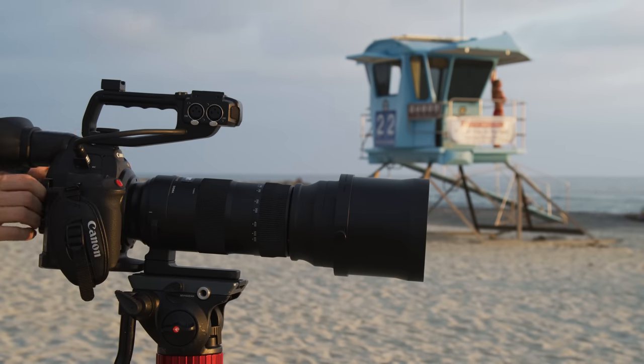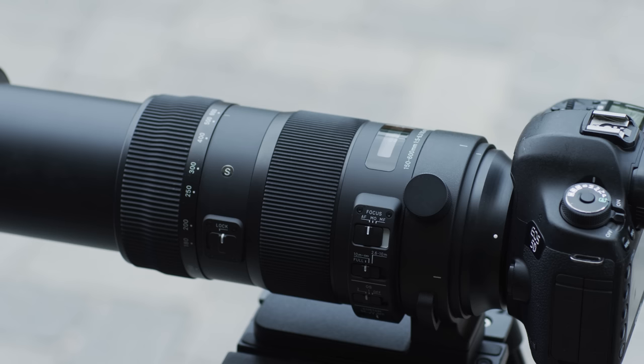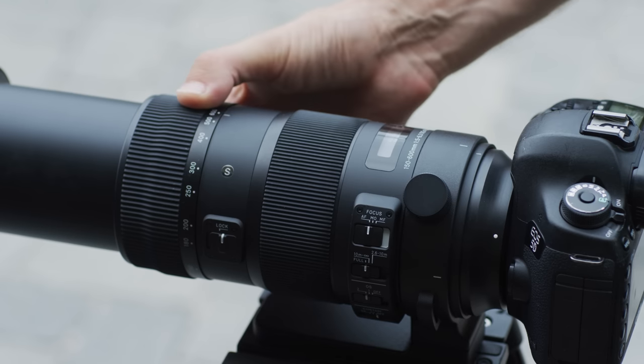600 millimeters — that's a lot. So in this video, I'm going to be talking about why you would want something that's this big, this big of a super telephoto lens, and a few reasons why you probably don't.